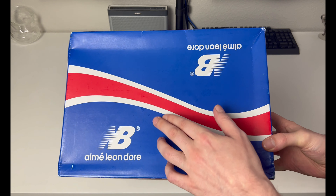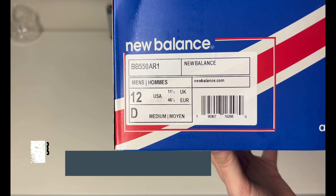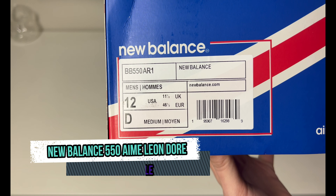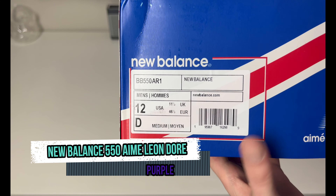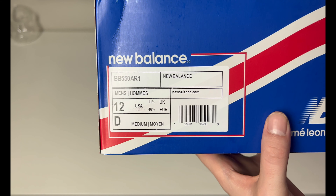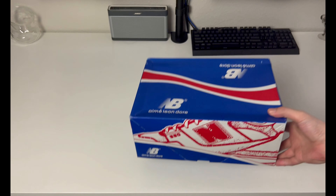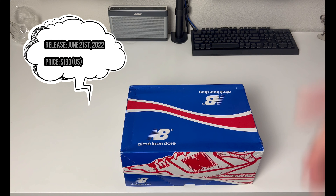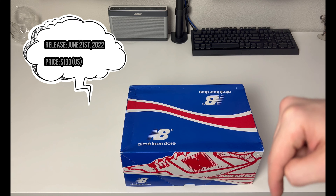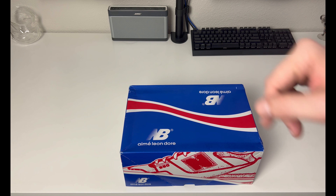Out of New York, we have a kind of red, white, and blue style box with a 550 graphic on the side. Flipping it around to the size tag area, it is a men's size 12 in the 550. The colorway is not printed on here, but you're looking at the purple one today. It released in three colorways; retail is not printed on the box either, but it was $130 US. This particular pair released on June 21st, 2022 — $130 US, and with domestic US shipping at $12, the total is $142.